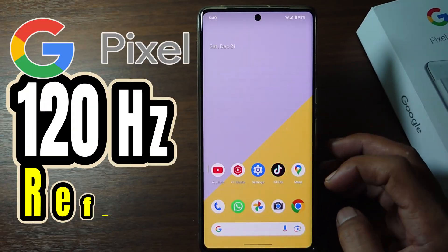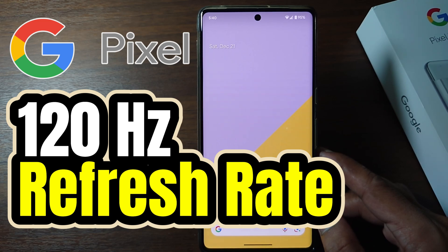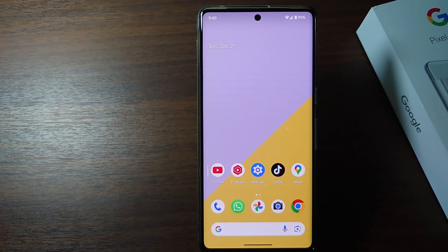Hi everyone, in this video I'm going to show you how to turn on 120Hz refresh rate on Google Pixel Phone. By default, Google Pixel Phone usually uses a 90Hz refresh rate. However, you can change it to 120Hz to get a smoother display.